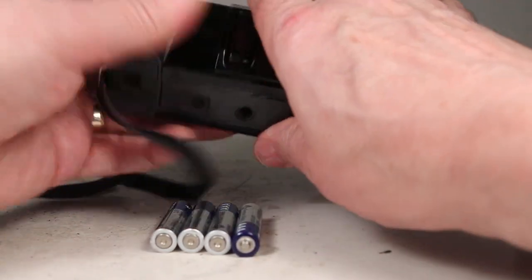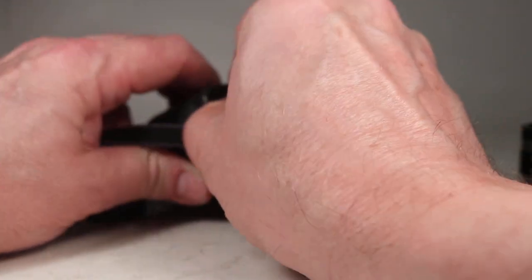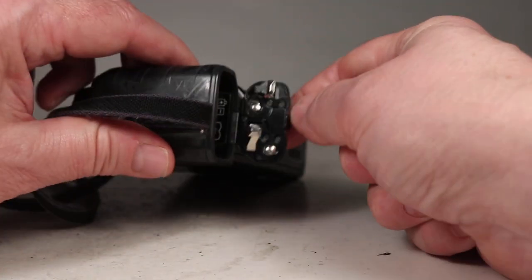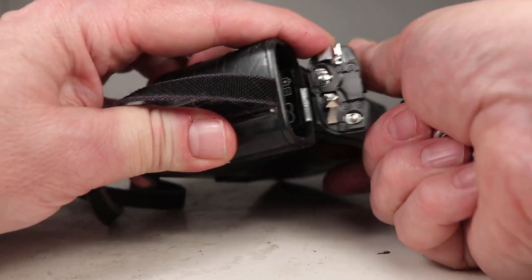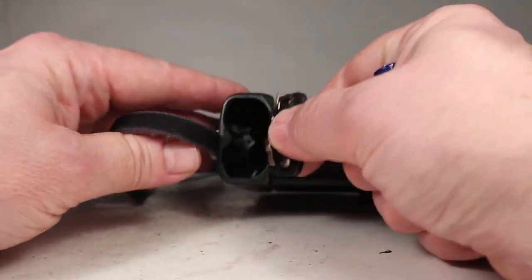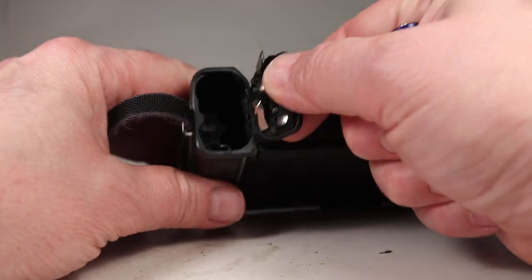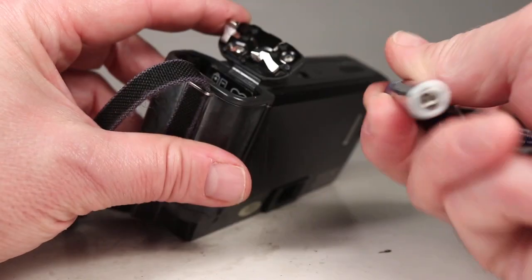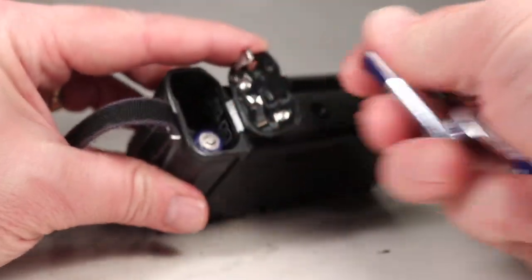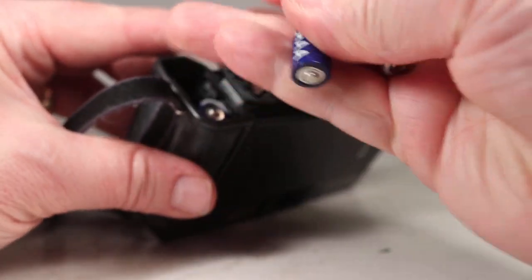To get started we're going to load the batteries — four AAA batteries. We'll open up the battery compartment and we can see the battery terminals are all very nice and clean, down inside as well. Lots of these cameras had batteries that leaked in them and are in tough shape, but this one does not suffer from any of those problems.